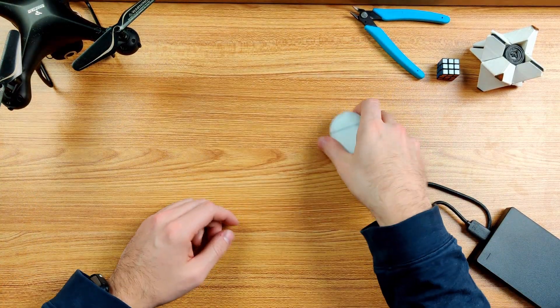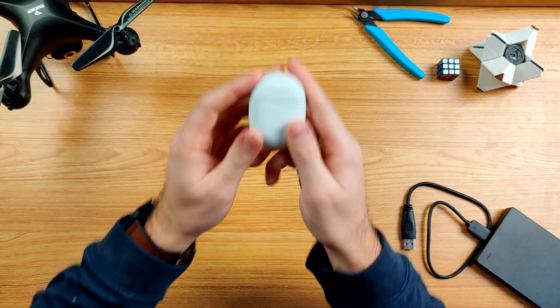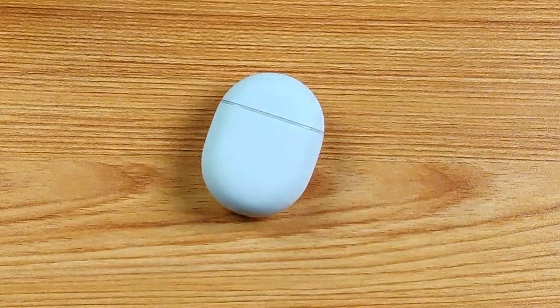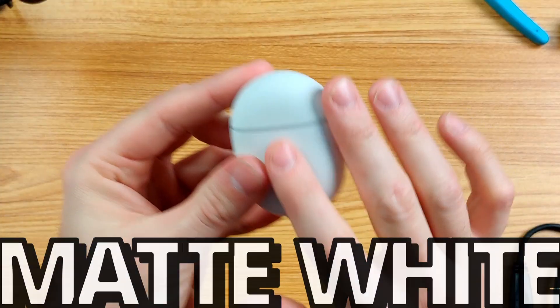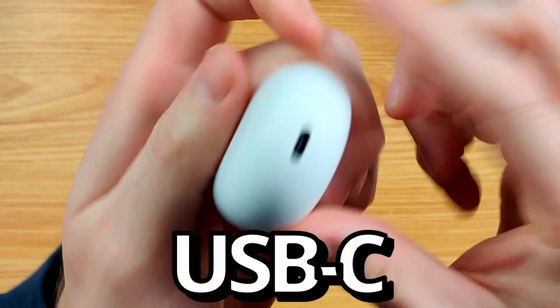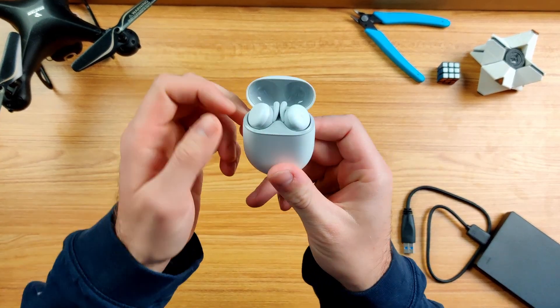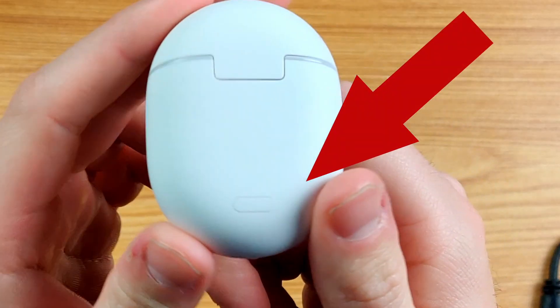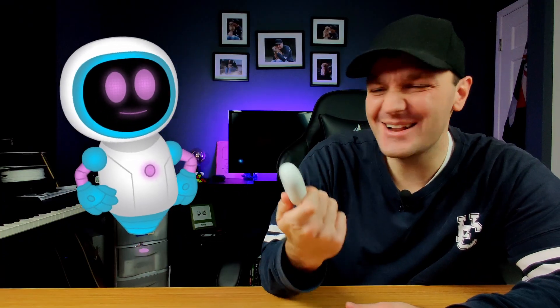We've also got a box of extra silicone tips for the earbuds in case you need bigger or smaller ones. These are the Pixel Buds A-Series. I love the material - it's a really soft matte white finish to the case. On the bottom there's a USB-C charging port and an LED indicator near the lid for charge status, and on the back there's a pairing button.